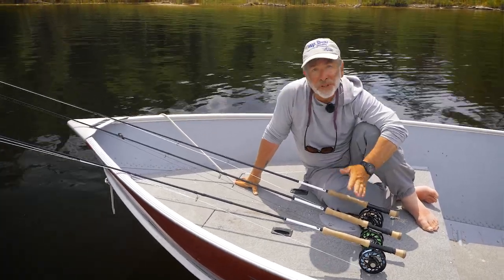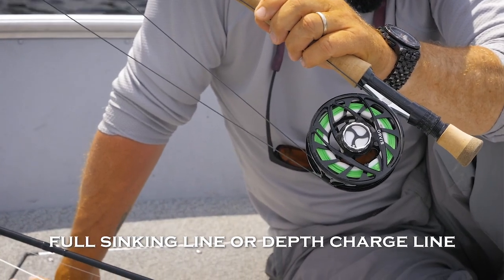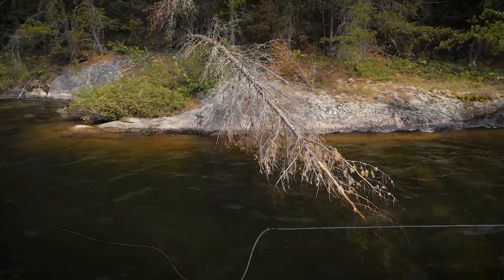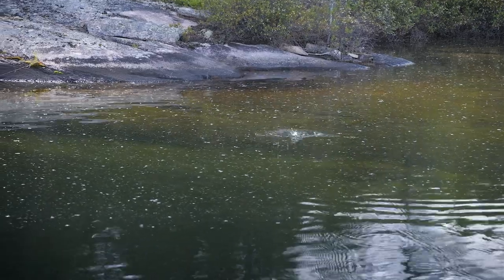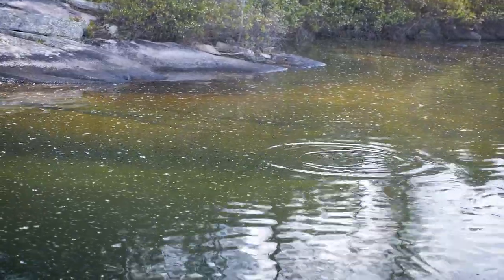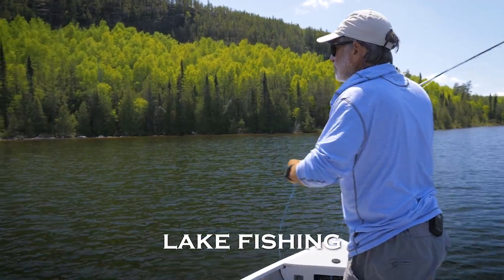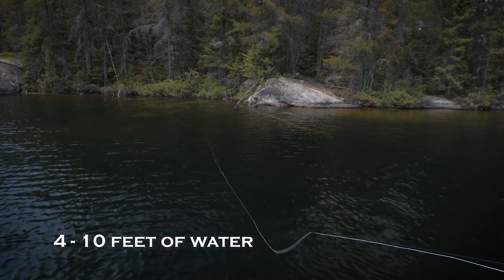If the fish are very shallow — under four feet deep — you'll usually be able to spot them if the water's clear enough, and a floating line is about all you'll need. Weighted flies are useful here too, and the plop of a weighted fly may actually attract a hungry bass. If you suspect the bass are in deeper water, or can't see bass on the spawning beds, they'll likely be in four to ten feet of water close to the spawning beds. You'll need to keep your fly in this deeper water throughout your retrieve, so a sink tip or intermediate line is a better choice.